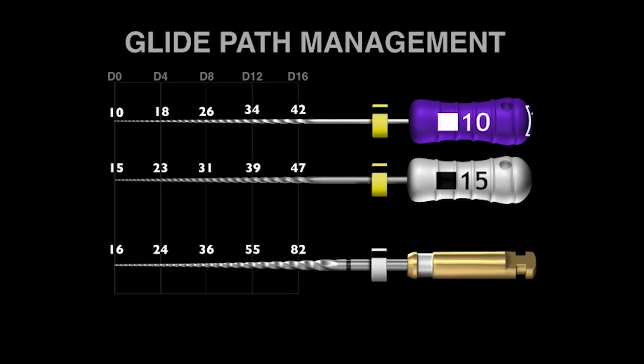A human hair is 0.6, 0.8, or a tenth of a millimeter, so this is really remarkably small. We can say more or less that the 15 file and the ProGlider are the same at D0 and D4. But at D8, D12, and D16, you can begin to see the files getting quite a bit bigger — by 16%, 41%, and 75%. This means that ProGlider is able to really make a larger pathway to the terminus, which helps all shaping files progress and advance towards length.